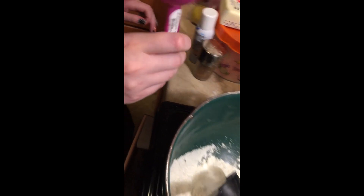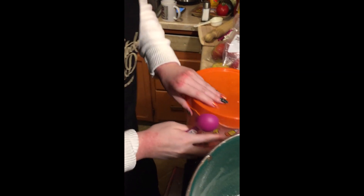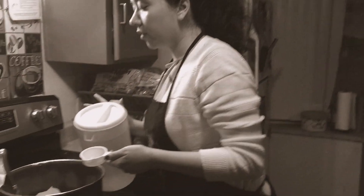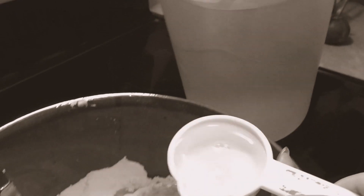Next I'm going to get a tablespoon of sugar, so I'll grab that right here. Next I'll be adding one-fourth of a cup of cold water to my apple crust dough.